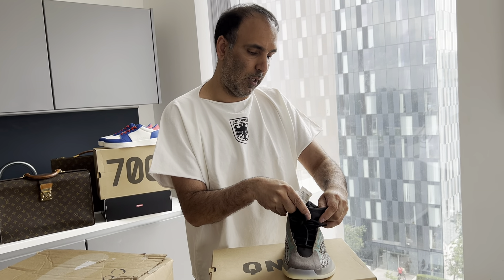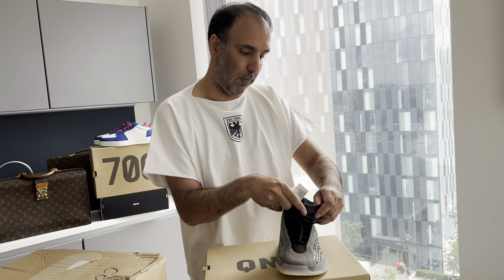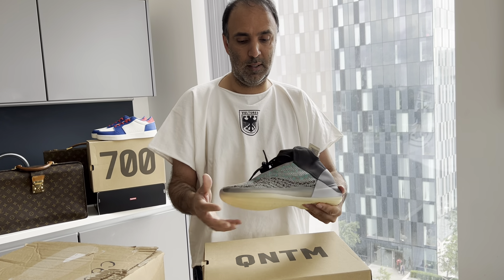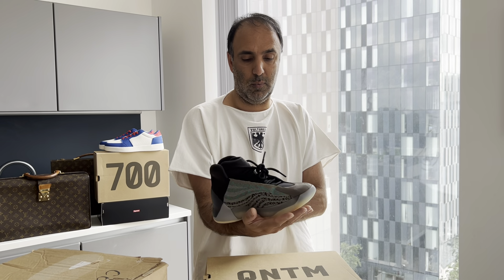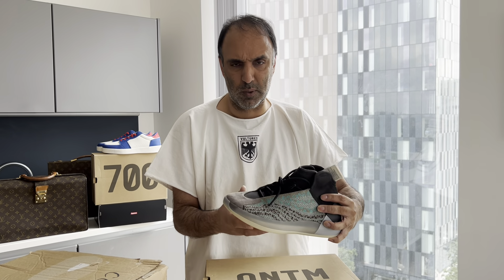This particular pair is a UK 10 from 2020, so it's already four years old. As it's come from StockX, who knows how long somebody had it before selling.